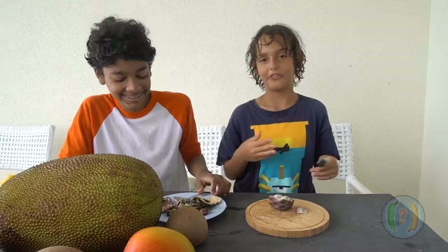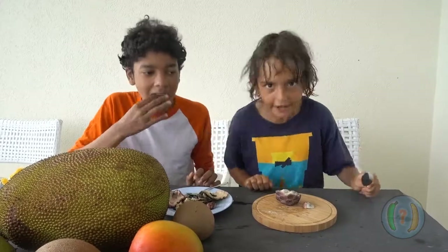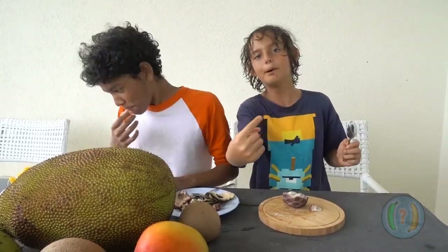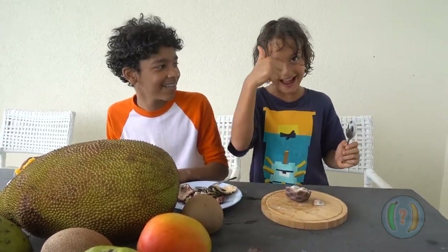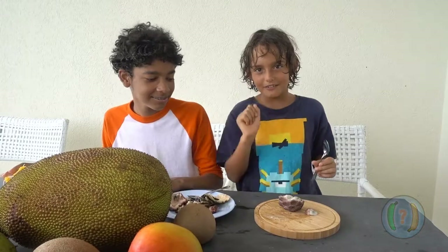Anyway, thank you everyone watching for watching this video of 'Is It Right?' And I will see you in the next video. He will not, because he is a temporary guest. But I will always be on this show. Is it right? That's the question. See you later, everyone. Thanks for watching. Goodbye!